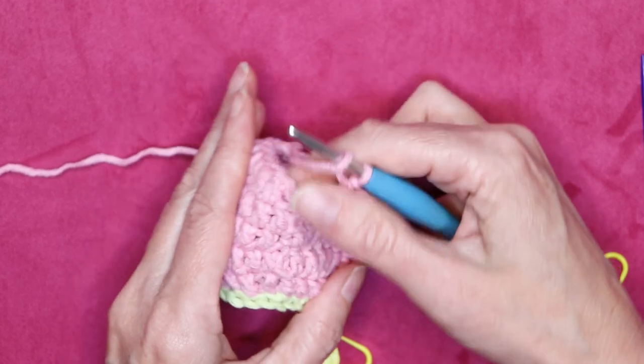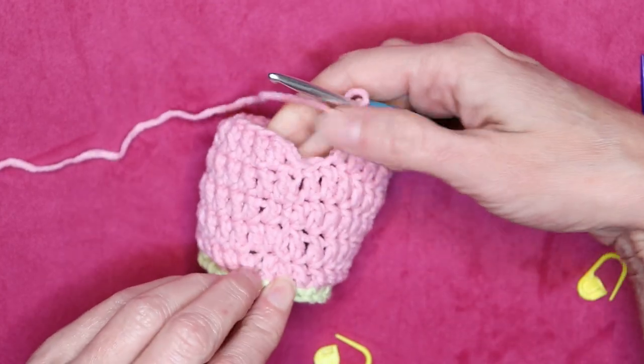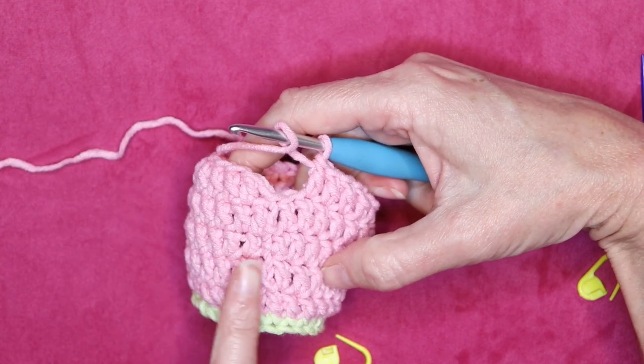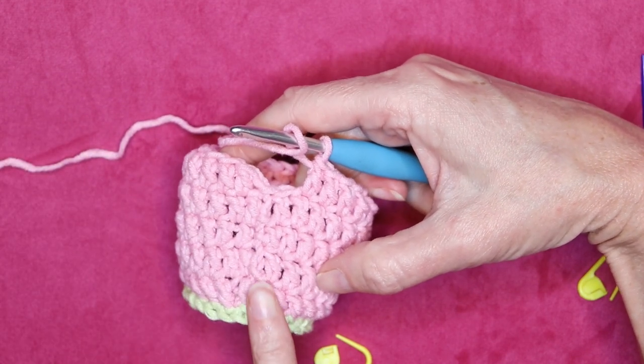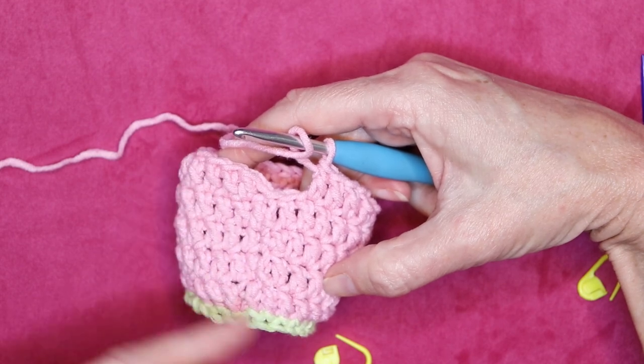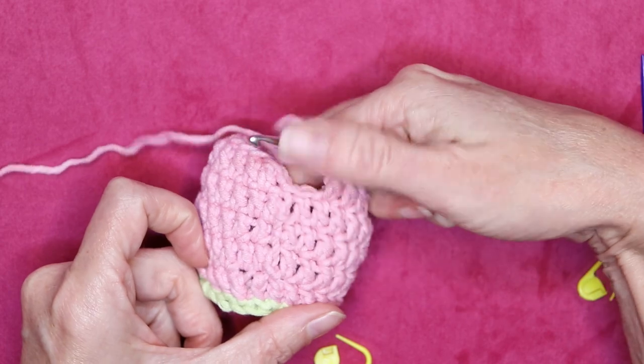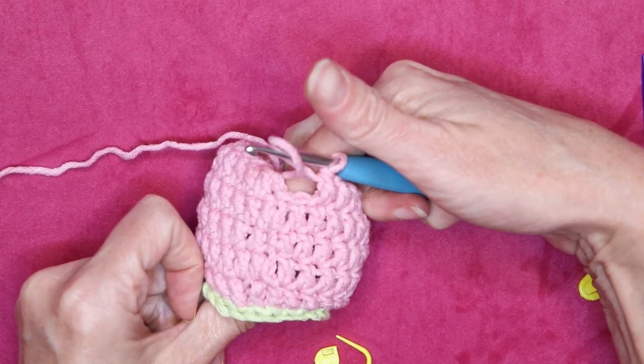You can already see how nice and tight that join is and that it's going straight up — it's not going far along or skipping a stitch every time. It's staying nice and straight and there are none of those unsightly holes, because that chain one really takes care of it.